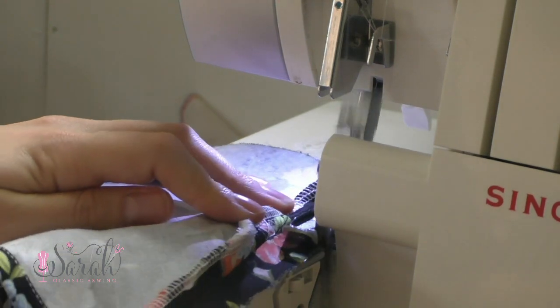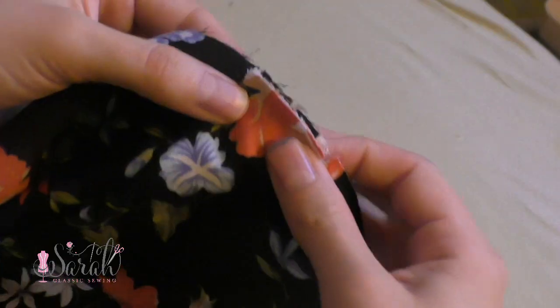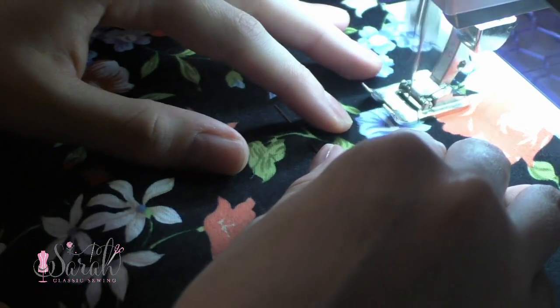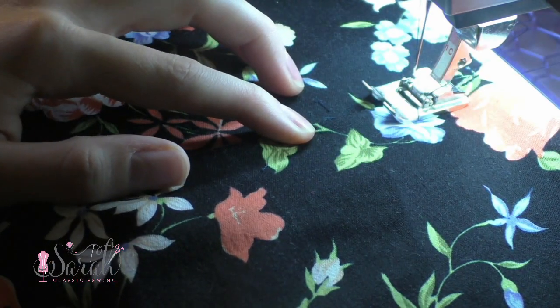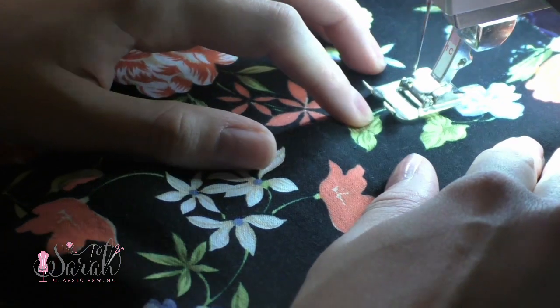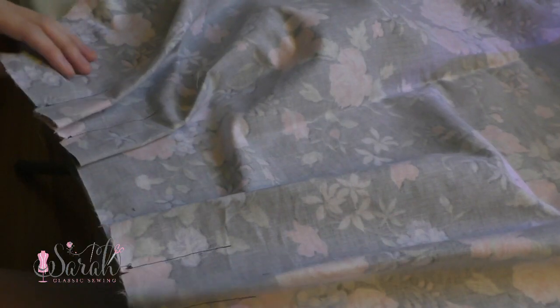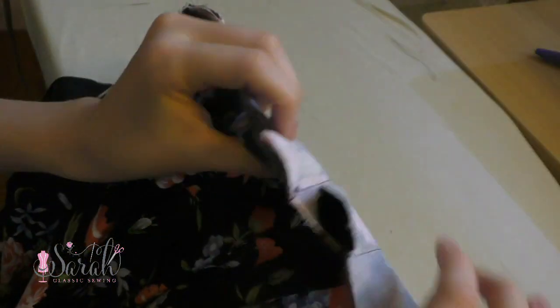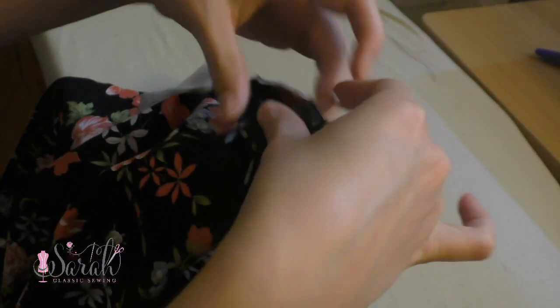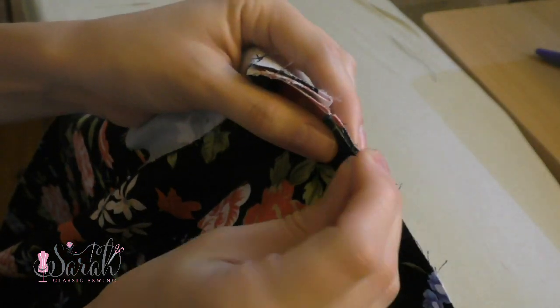Then I set the bodice aside and worked on the dress skirt. I folded the pleats over as directed by the pattern piece and marked the bottom of the pleat with a pen — just using a pen since I'm dealing with black fabric, but had I been able to use a friction heat-activated pen I definitely would have. Then I sewed all of those pleats in place and gave everything a really good ironing — all pleats going away from center front and center back respectively — then pinned those positions and basted them in place.